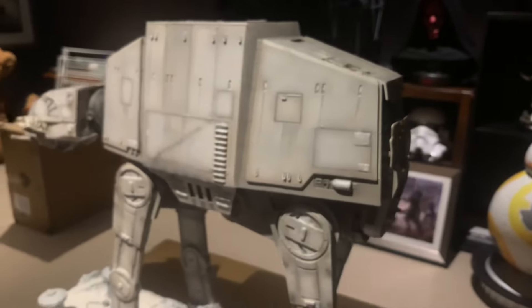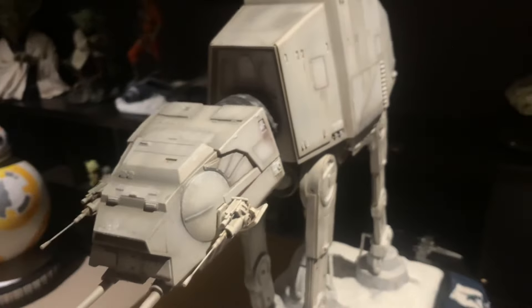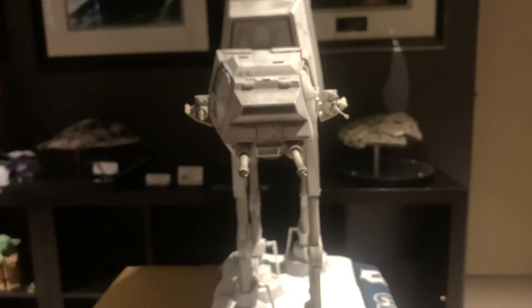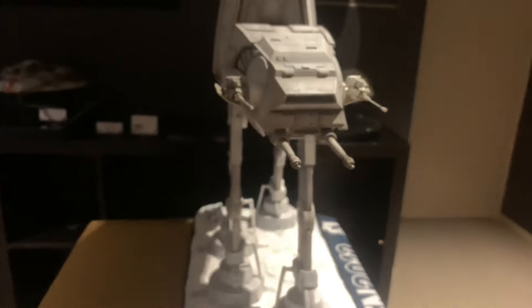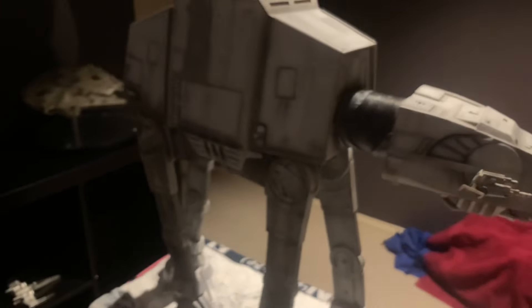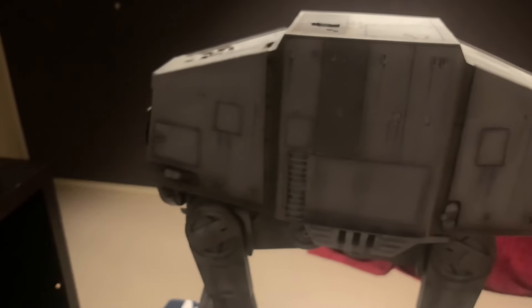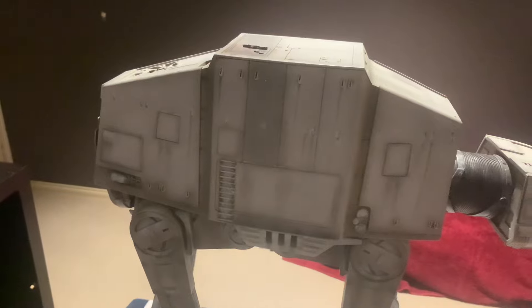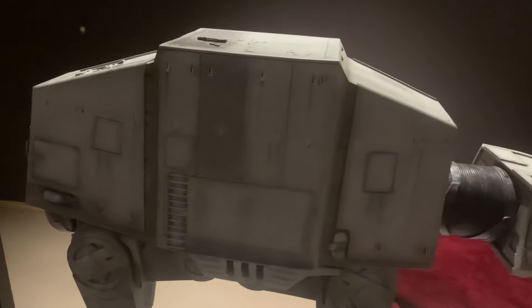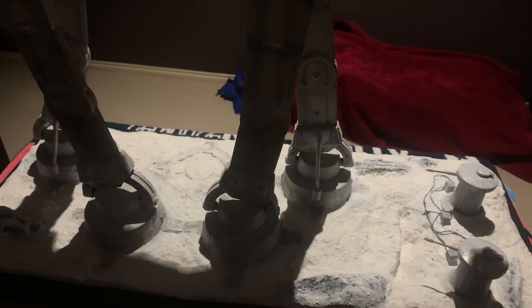Let's give you another look around from the side here — and there we are with the blasters, looking fantastic. And then the back. This side actually shows you the detail of the different shades they're using here. You can see different grays and whites coming through, and again, the base is excellent.